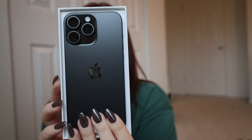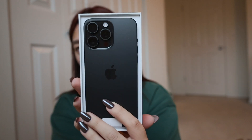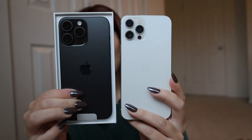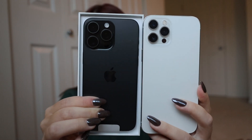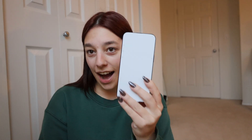Guys, she is so beautiful. Oh my word, I love that black color. Compared to my white — gorgeous. That is such a change, but I'm not mad about it. I love it. So let's take her out of the box.